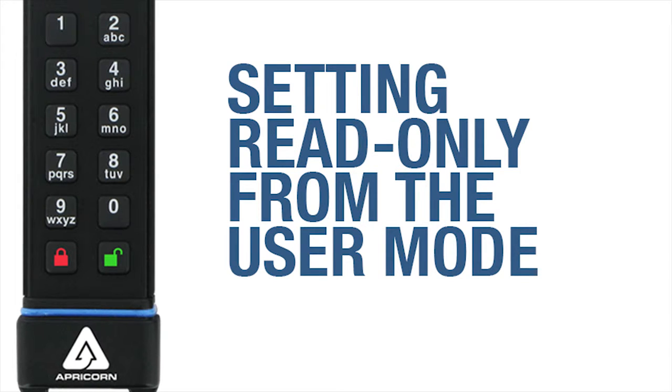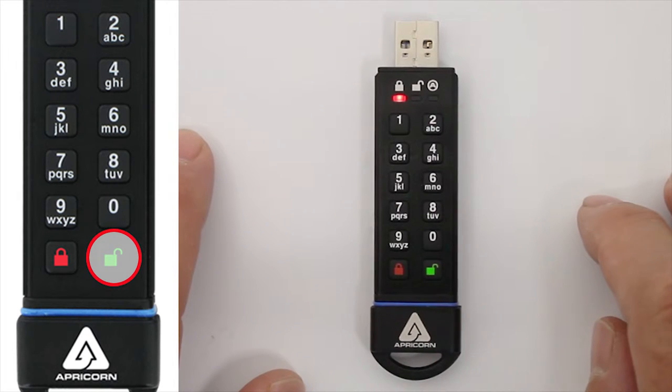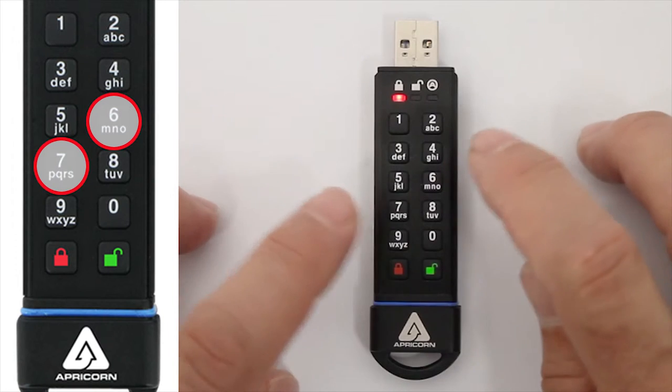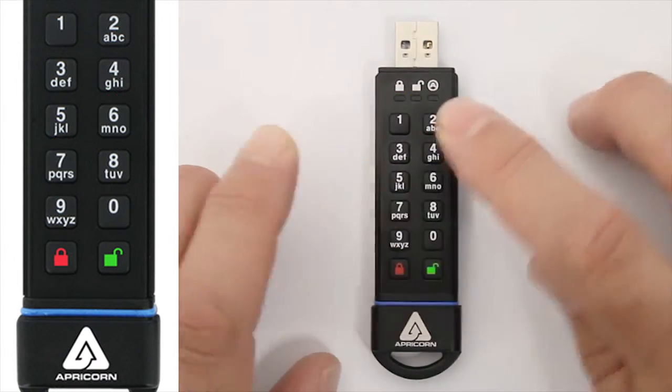So let's go over how to set the key to Read-Only from the User Mode. First, wake up the drive by hitting the unlock button, and instead of entering the user pin at this point, press and hold the R and O buttons together for 3 seconds. The green LED will blink 3 times, then go back to the steady red LED.